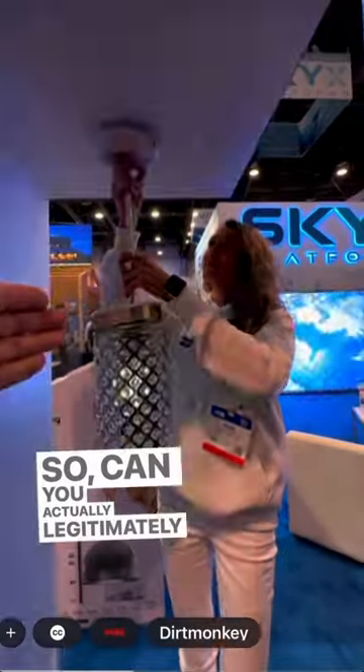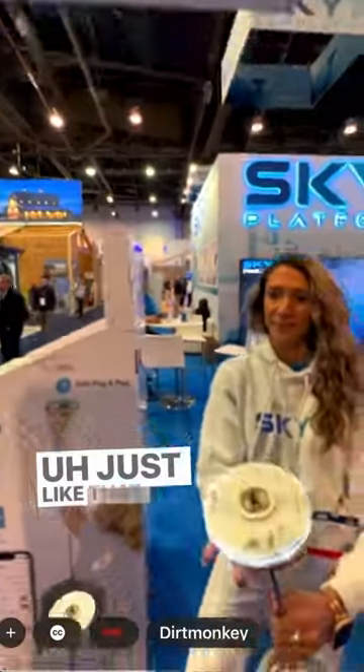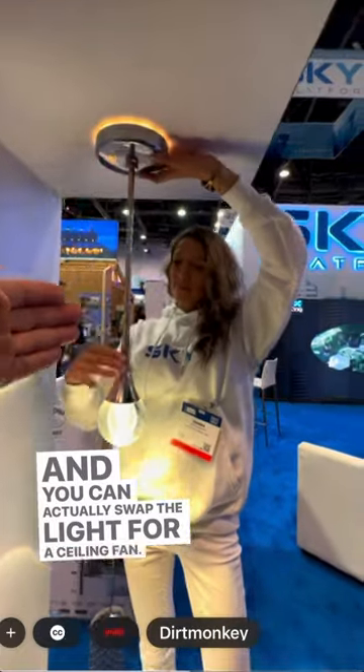So can you actually legitimately swap fixtures that easy? Just like that — thirty seconds. And you could actually swap the light for a ceiling fan? You can, absolutely.